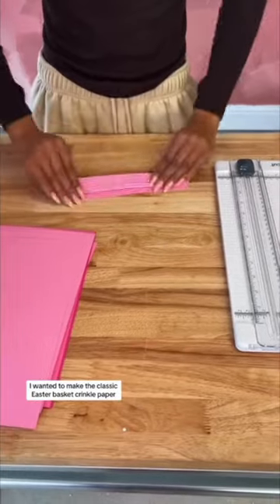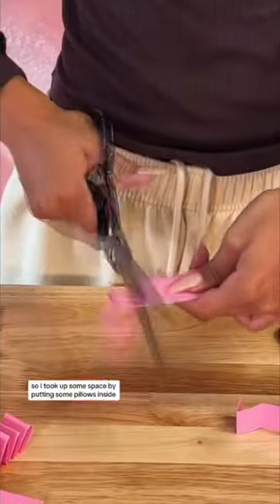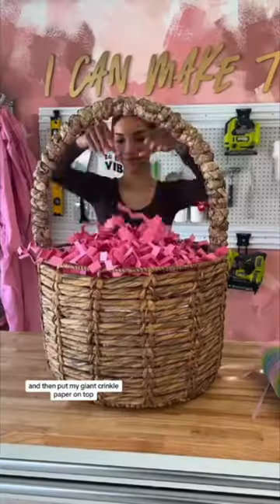I wanted to make the classic Easter basket crinkle paper but on a larger scale to go with the big basket. I didn't want to make so much of it though, so I took up some space by putting some pillows inside and then put my giant crinkle paper on top.